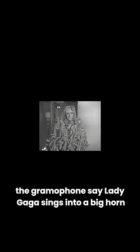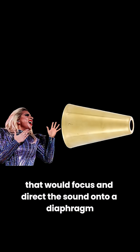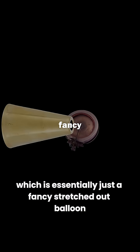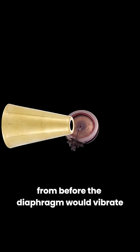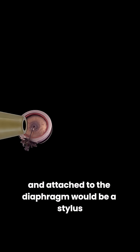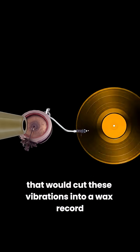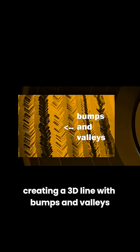And that's what these guys did back in the 1800s — the gramophone. Say Lady Gaga sings into a big horn that would focus and direct the sound onto a diaphragm, which is essentially just a fancy stretched out balloon from before. The diaphragm would vibrate, and attached to the diaphragm would be a stylus or needle that would cut these vibrations into a wax record, creating a 3D line with bumps and valleys.